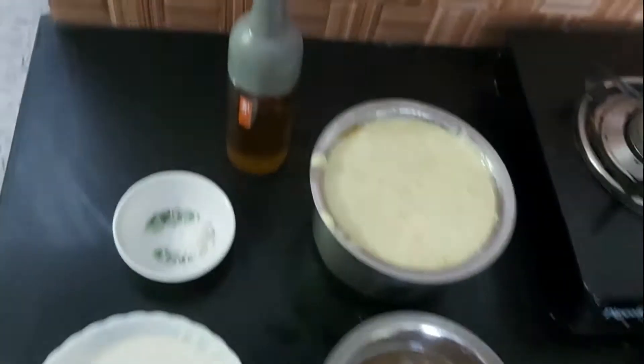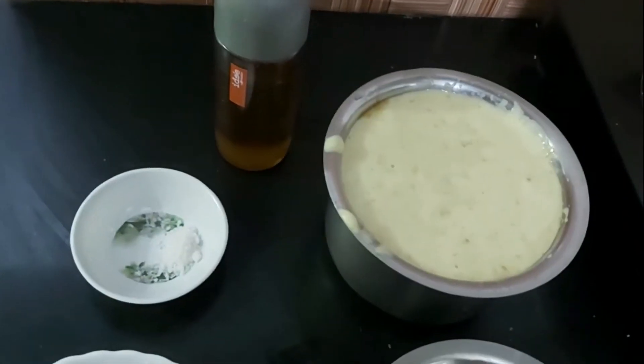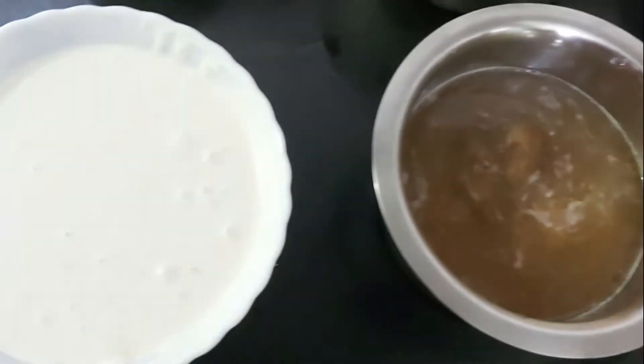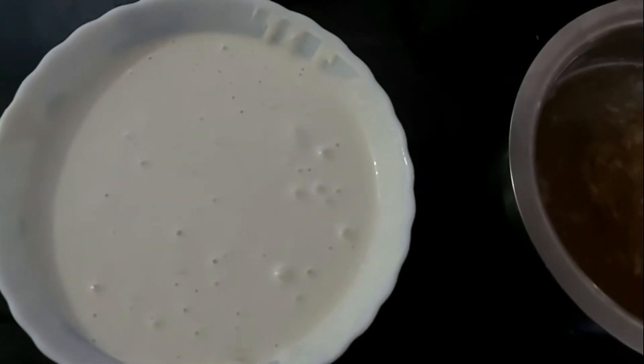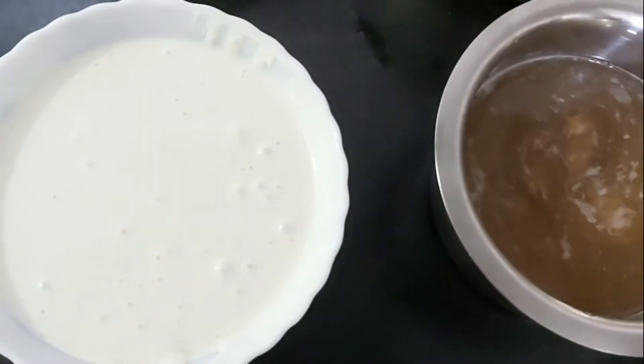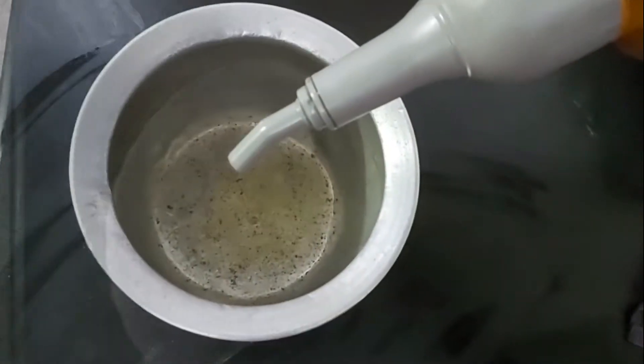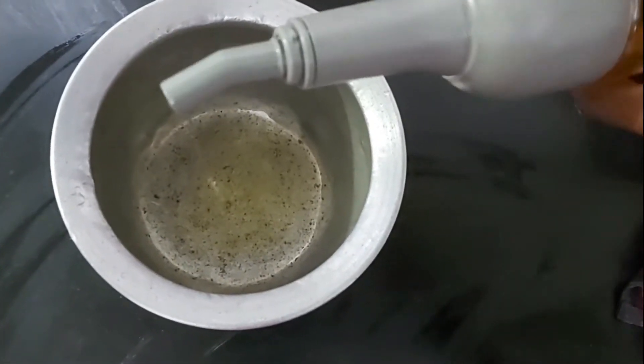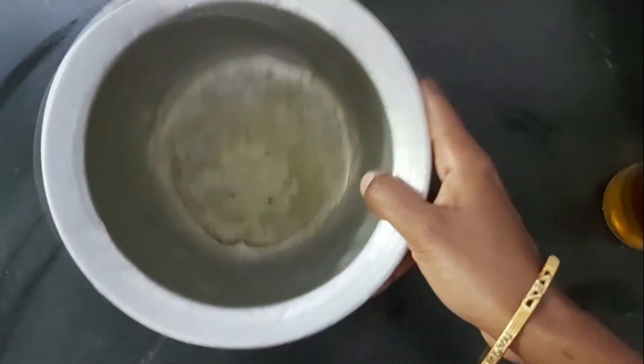Put it in a bowl first. Put a spoon in the bowl. We will start with the pan and spread it in the pan.